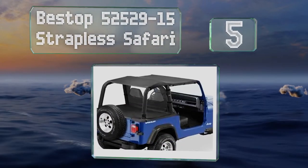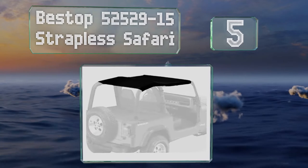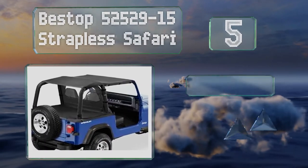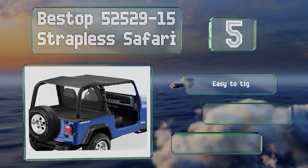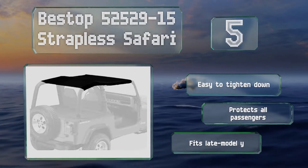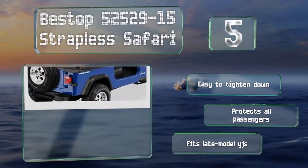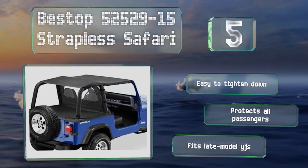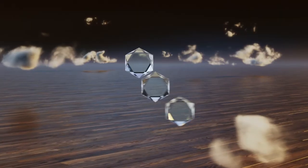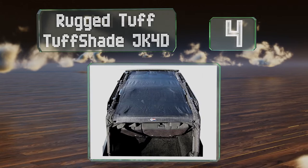Halfway up our list at number five, don't be fooled by the name — the Bestop 52529-15 Strapless Safari isn't actually strapless. It just doesn't have webbing running to the rear tub; instead, the straps wrap around the roll bars to give your vehicle a nice, clean look. It's easy to tighten down, protects all passengers, and fits late model YJs.